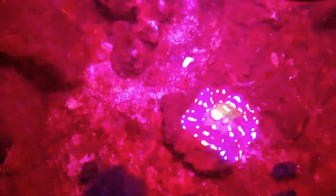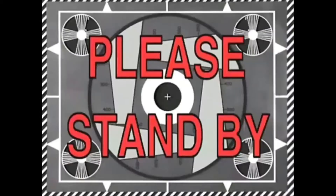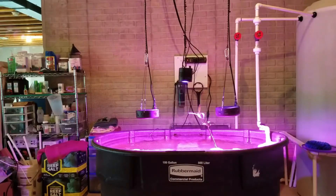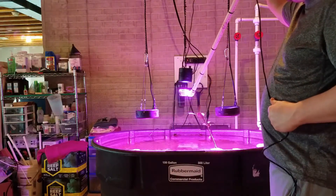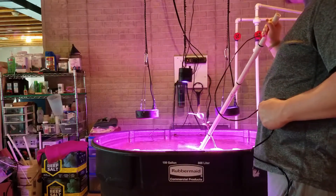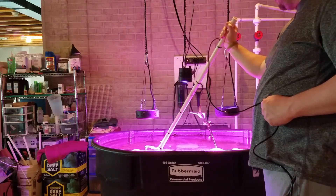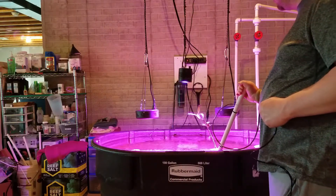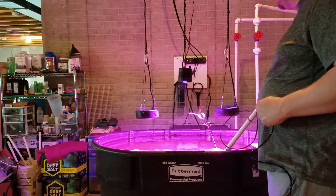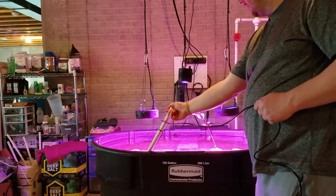Adding the light seems to be helping. I'll give you a quick rundown of what I did for the PAR measurements: I took the Apogee sensor and made a makeshift three-quarter inch PVC holder, using wire ties to hold everything together. I then took direct readings right under the lights — both the UFO lights and the Kessil H380 — and took readings at different power levels right at the water surface.